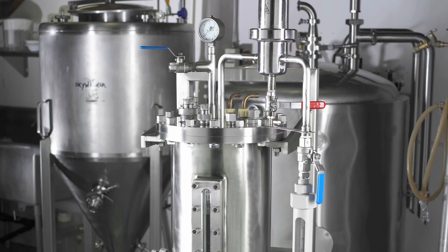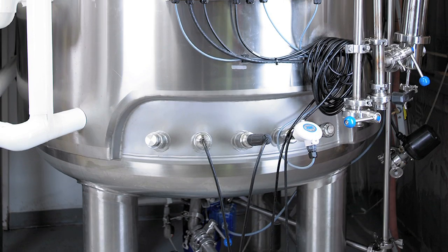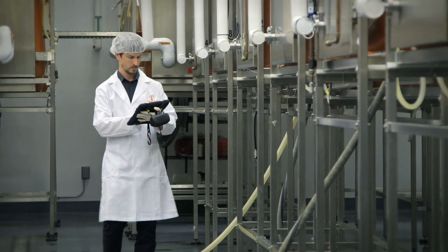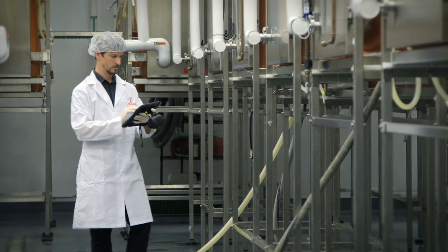The process for cultivating pure yeast cultures hasn't changed much in the last century until now. Five years ago, our team embarked on a journey to revolutionize yeast fermentation.